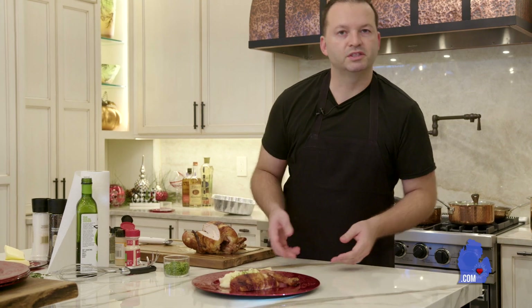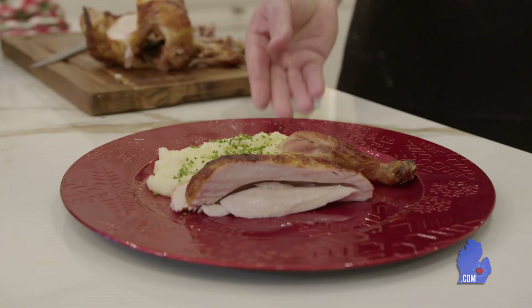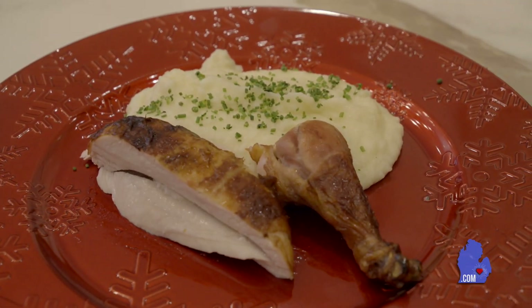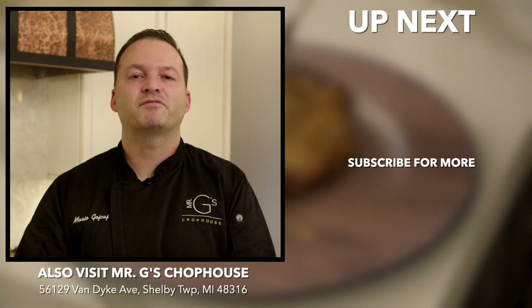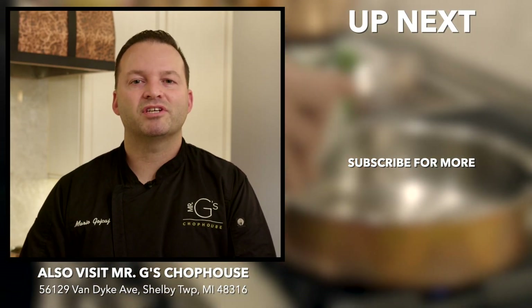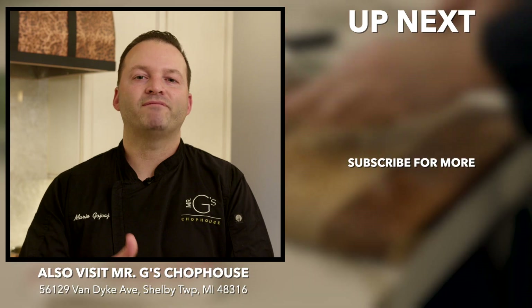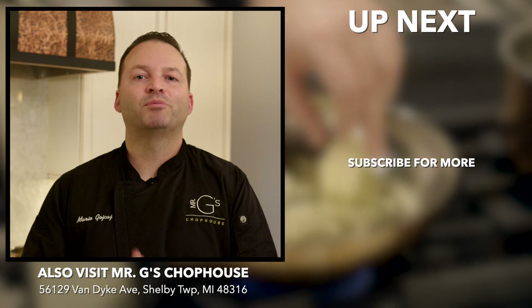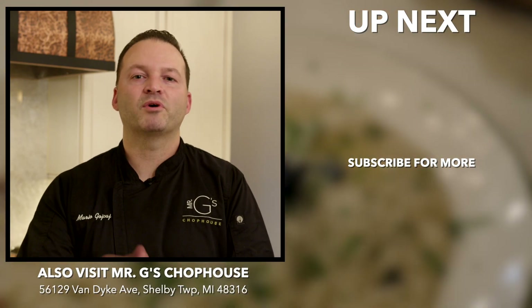And we have a herb roasted chicken with our garlic whipped mashed potatoes. Make this at home — you're going to love it. Thanks again for joining us today on Cooking with Mario. If you like what you saw, go ahead and follow us, The Mitt TV, on YouTube. Click on the notification bell and subscribe. I hope to see you again soon on Cooking with Mario.